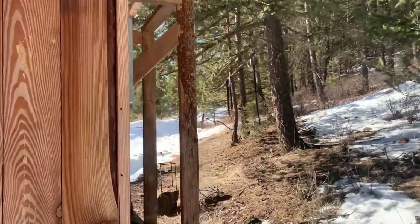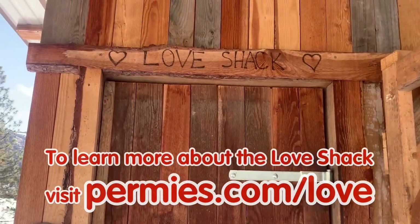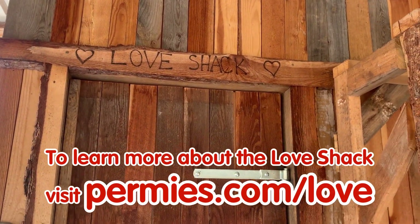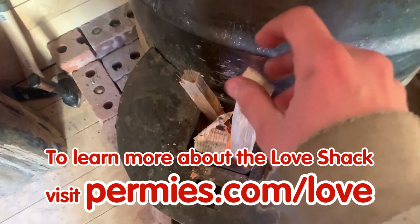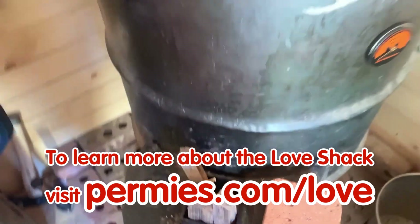I think the Love Shack is great — it's so cozy. If you like this sort of thing, come on out to the forums at permies.com, where we talk about permaculture, homesteading, and rocket mass heaters all the time.